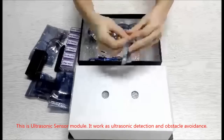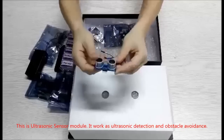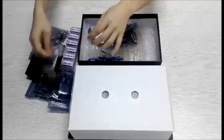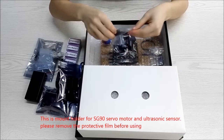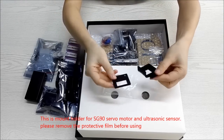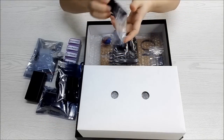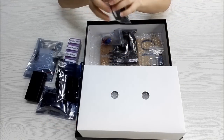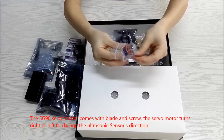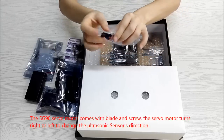This is the ultrasonic sensor module. It works for ultrasonic detection and obstacle avoidance. This is the mount holder for the SG90 servo motor and ultrasonic sensor — please remove the protective film before using. The SG90 servo motor comes with a blade and screw, and it turns left or right to change the ultrasonic sensor's direction.